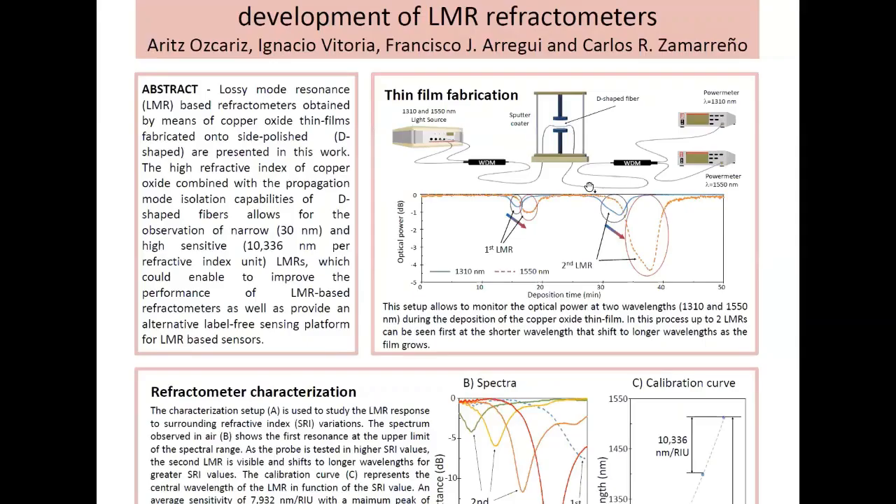In this poster, we present first of all the fabrication process of the copper oxide thin film on the D-shaped fiber. This setup allows us to monitor the optical power at two different wavelengths as the thin film is growing on the fiber. This graph shows the experimental data achieved during this process. We were able to observe two different Lossy-mode Resonances, and in both cases we saw the same behavior: the resonance was first observed at the shorter wavelength and immediately after at the longer wavelength, as the copper oxide thin film was growing on the fiber.